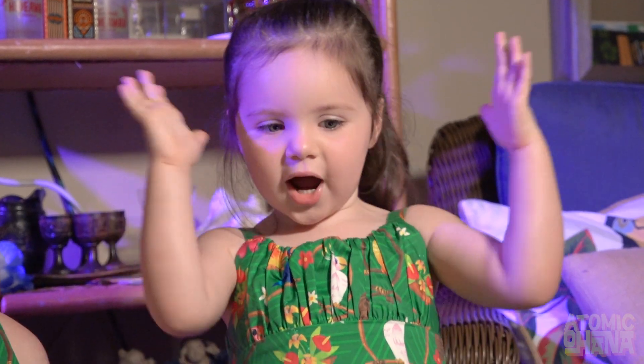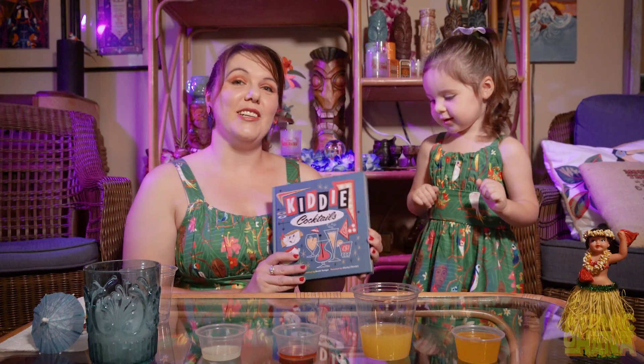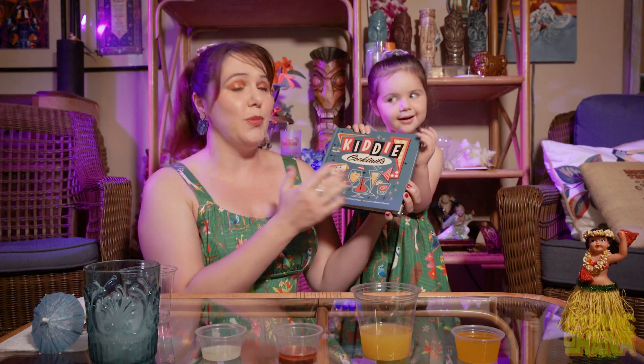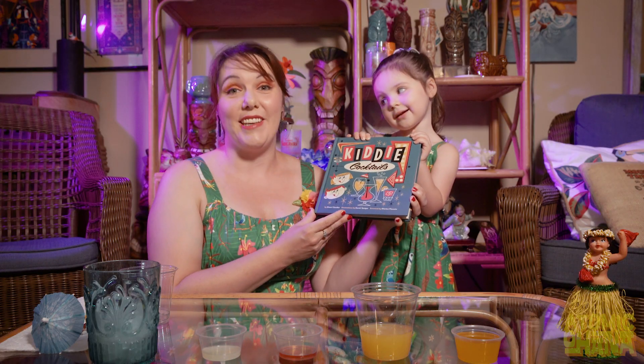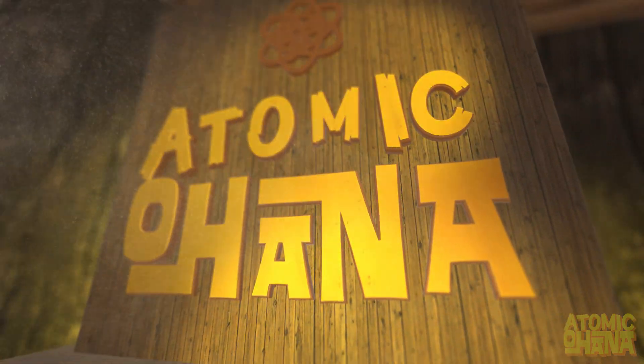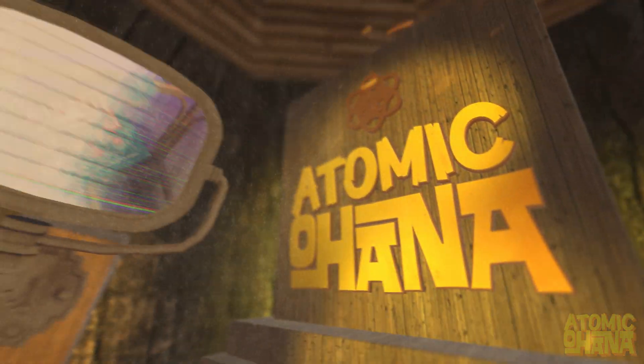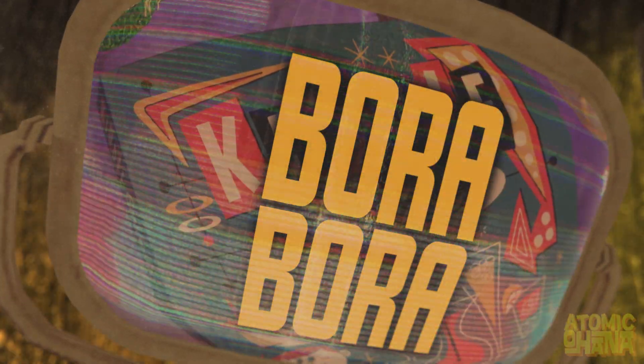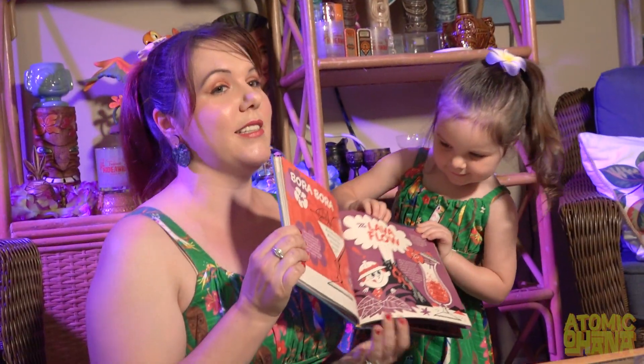One, two, three — aloha and welcome to our Atomic Ohana! Today we are testing a recipe from Kitty Cocktails, written by Stuart Sandler with beautiful illustrations by Derek Yenniger. Clara here has chosen our very first recipe for a kitty cocktail, and it is the Bora Bora.